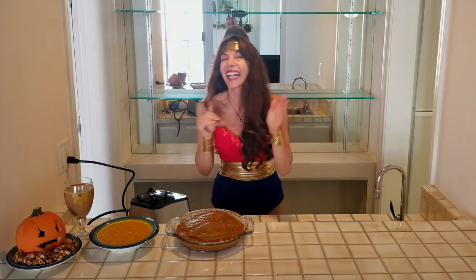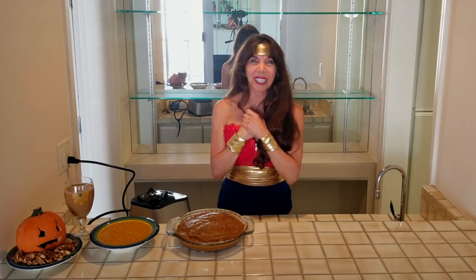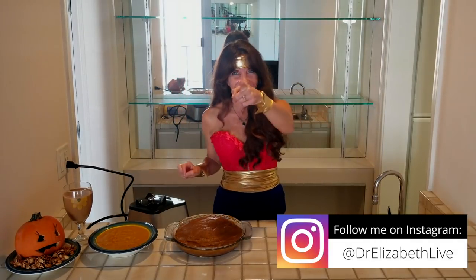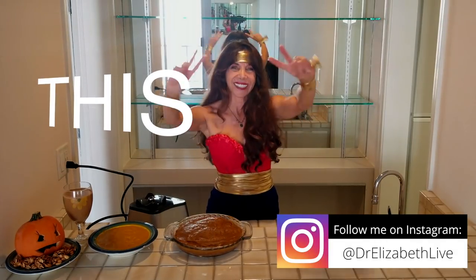You guys know I love you — I love you to infinity and back. You guys are all my pumpkin pies, and I appreciate you so much. Remember to message me below, let me know if you try these recipes, let me know if you do your costume, tag me on your photos, and don't forget to like, subscribe, and share with your friends and family. Remember to hit that little notification bell. And remember, my beloved — you can do this. Ciao!